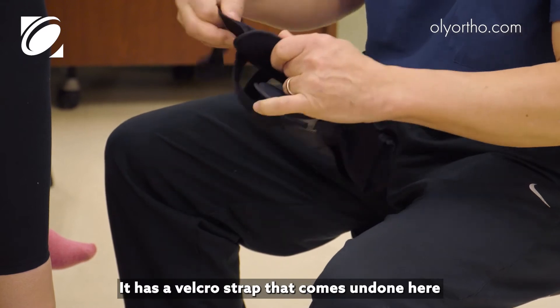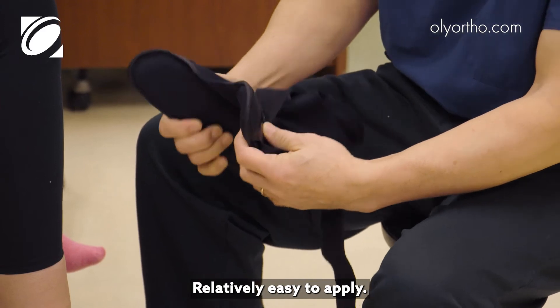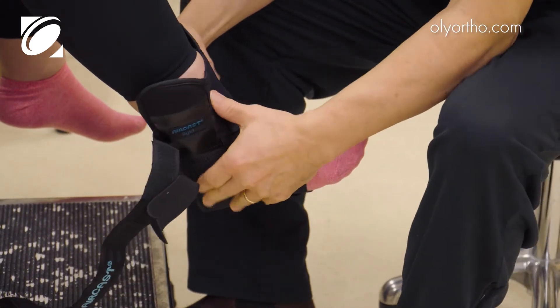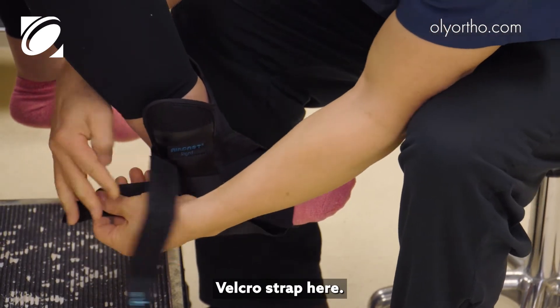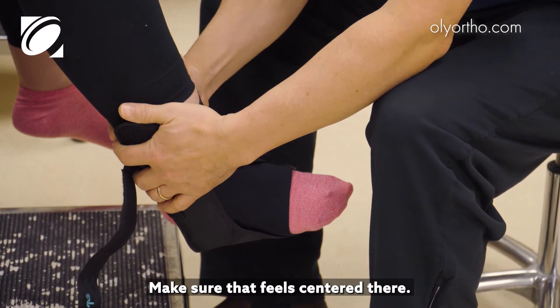It has a velcro strap that comes undone and a small strap on the back. It's relatively easy to apply — we just slide this on. It comes around, and the velcro strap here goes on the back, which helps make sure it feels centered.